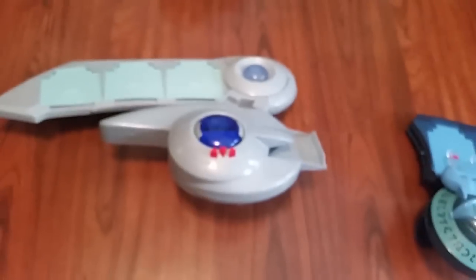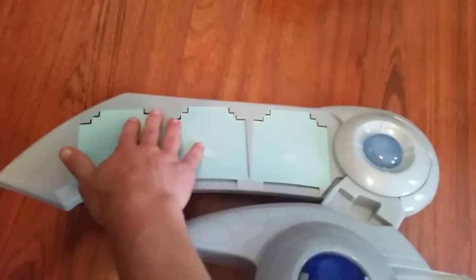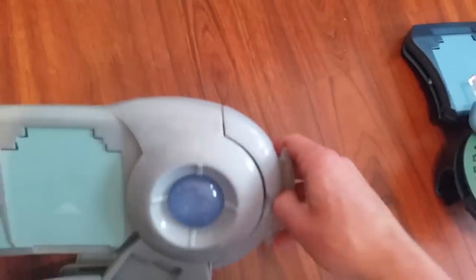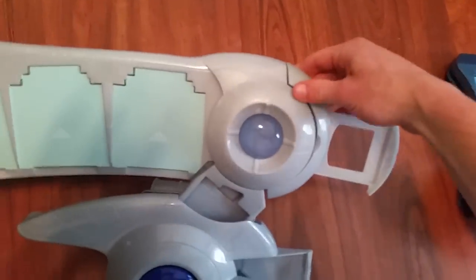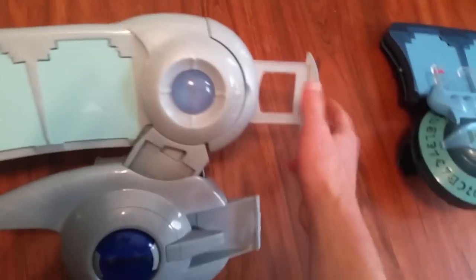Second dual disc. Now, this one lights up the coolest. Anyways, it's got three card slots here. And I really need to brush up on the show, because I remember these dual discs but I just can't remember which one came first and second. This, I believe, is either for your side deck or your graveyard — but this pops out, which is pretty cool.